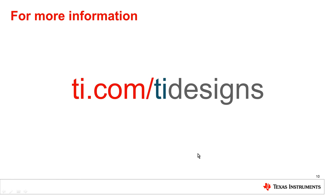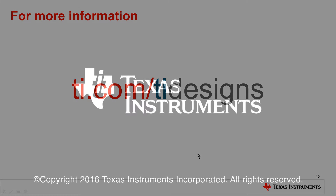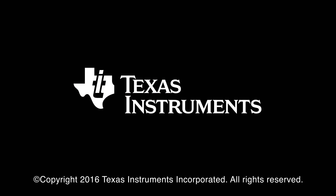For more information, you can log on to ti.com/tidesign and find the design you are looking for. With that, we have reached the end of this presentation. Thank you for watching. Bye-bye.